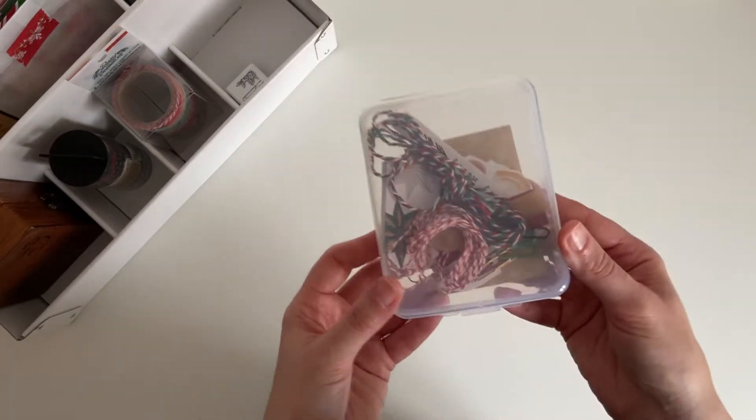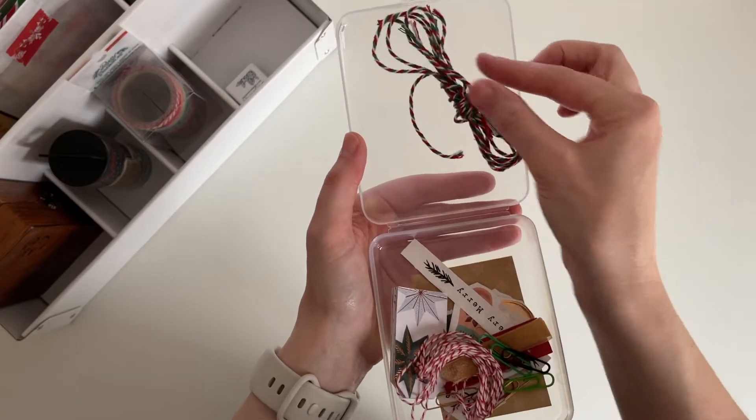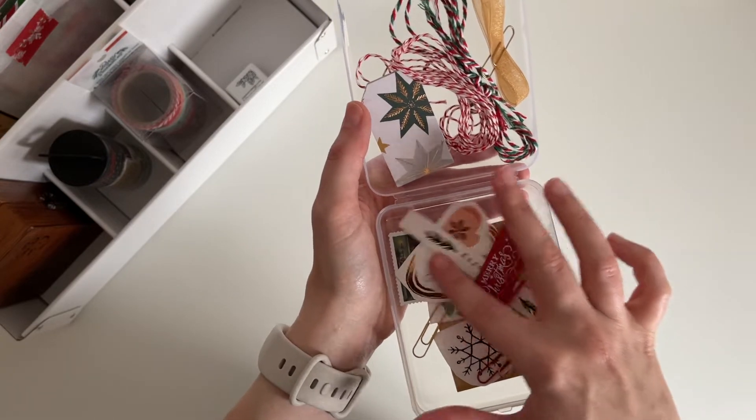This little plastic container just holds a few little bits and pieces: I have some twine, ribbon, some tags that my friend Danny made me, just a few paper clips, and some loose stickers.